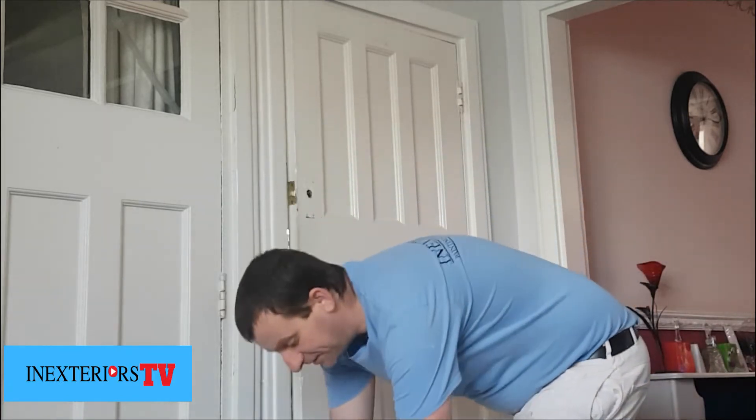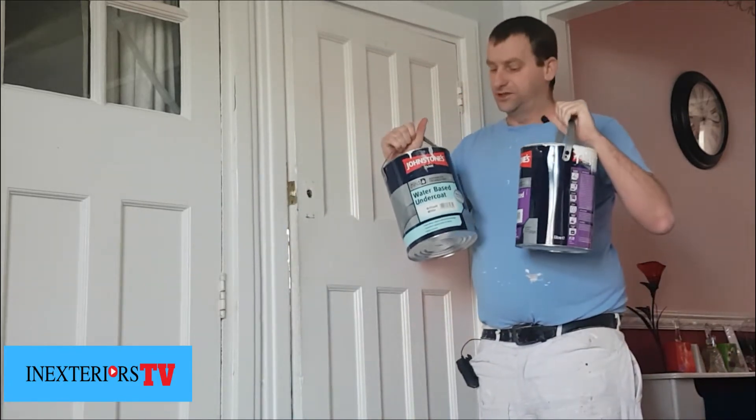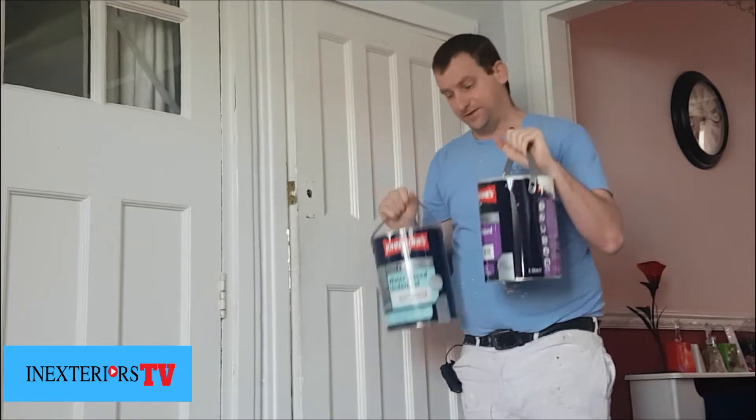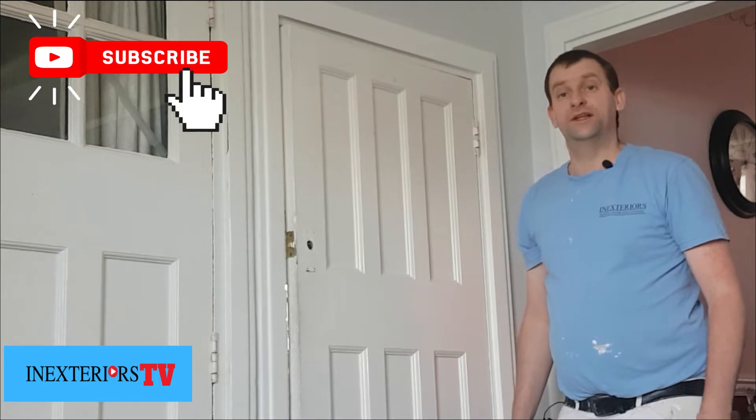What we're going to be painting with is this water-based Johnson's Aqua System — it's undercoat and satin. I prefer water-based products these days because they're so much more advanced than what they used to be and they come with many advantages: one being good for the ozone layer, they dry really fast, they're non-yellowing, they don't smell, and you can get the job done a lot quicker.